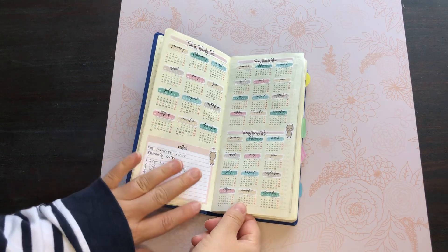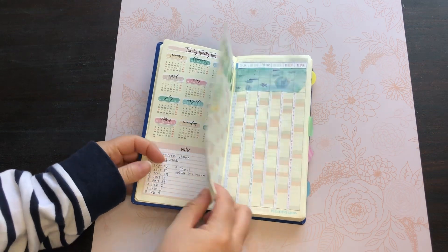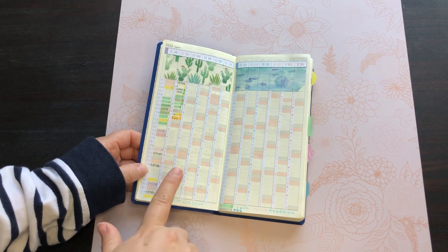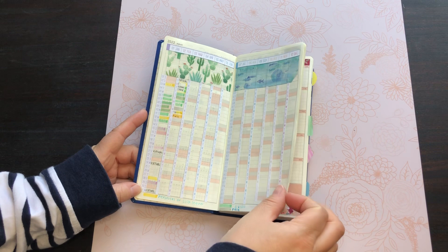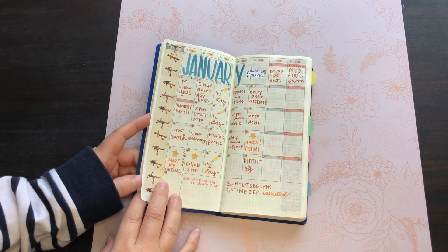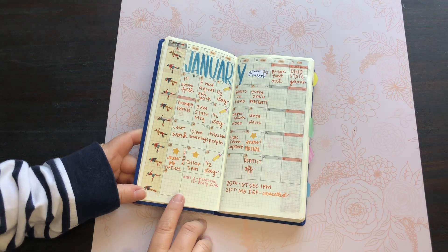I don't really use the yearly overview pages. I just decorated it in January and tried to use it kind of like a tracker, but obviously that didn't work and I ended up really not using these pages at all. Then we jump right into January.